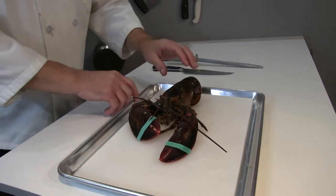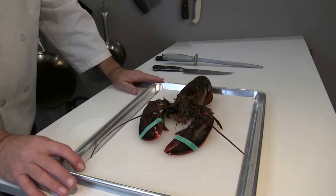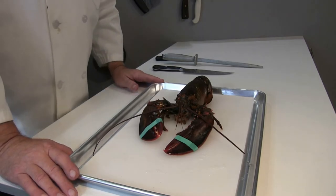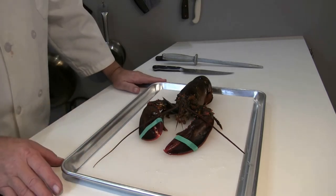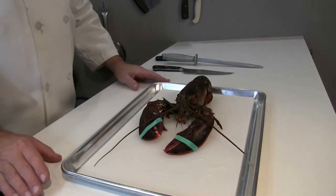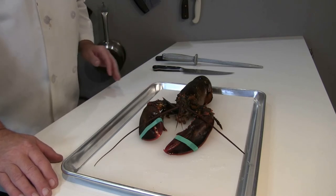Now take a look at this setup. I have a sheet pan here with a cutting board inside of it — it's the right size for the pan. When I cut into the lobster there's going to be a fair amount of liquid that comes out and you don't want that running all over your floors. You could put it on a kitchen towel over a cutting board, but after one or two lobsters it's going to become soaked. So this is really the easiest way to do it.